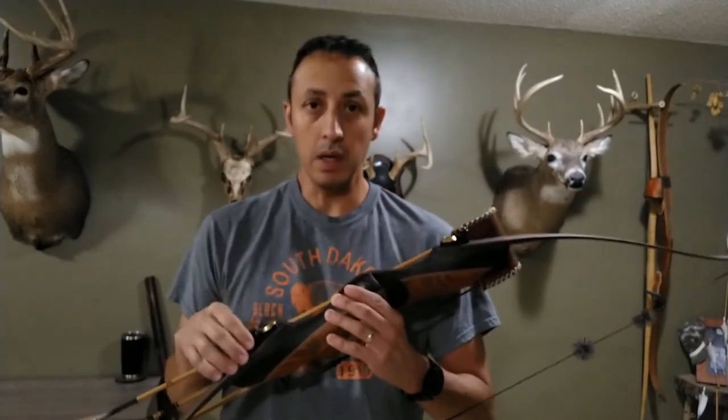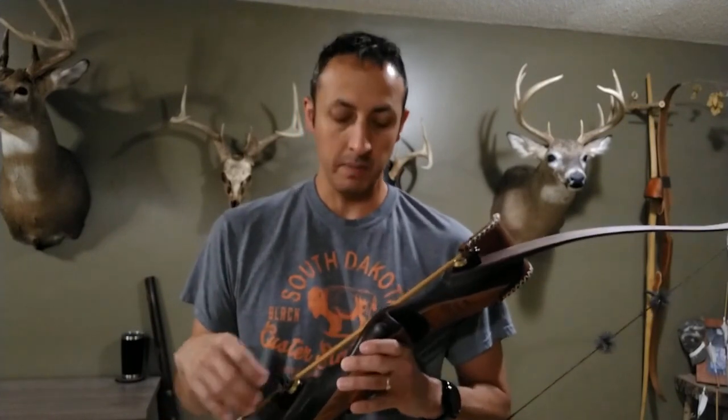I was asked not long ago to share a video on the bow that I shoot. I have shot the Fox High Sierra for a number of years. This is built by Ron King of Fox Archery, currently out of Enterprise, Oregon. I ordered this bow in December of 2008 and it came to me in March of 2009.